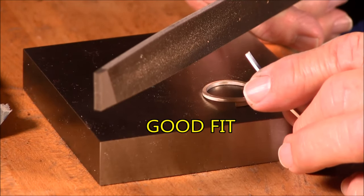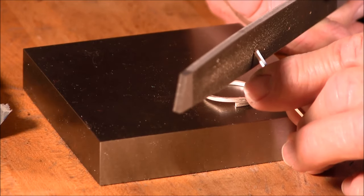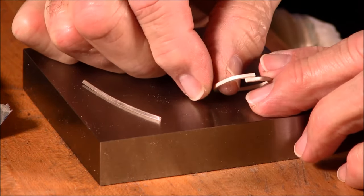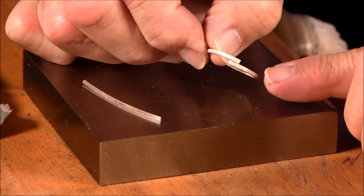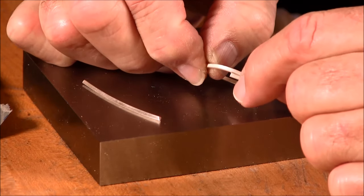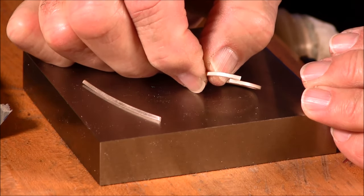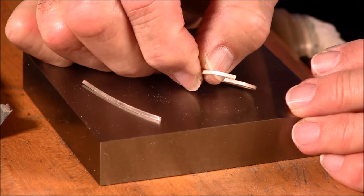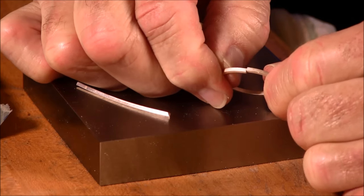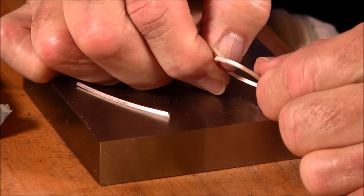The second secret is a good fit. You can use a file to make sure that you have a good fit with the two pieces that you're soldering. With the circle, I didn't want to file because it might be inaccurate. So I overlapped the two wires and where they overlapped, I took a jeweler's saw and sawed down between the two pieces, sawing both ends off at the same time. This made a perfect fit. You can also bend the wires into position for a perfect fit — so filing, sawing, and/or bending.